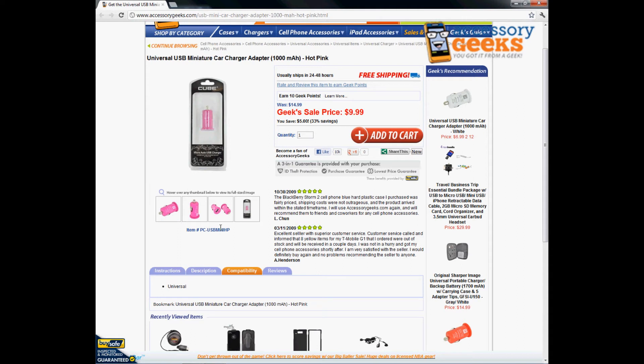It comes in a lovely hot pink color so it's easy to find, as opposed to a standard black charger or black outlet. It does come in pink, orange, and white, so they're easy to find and definitely go ahead and express your individuality.